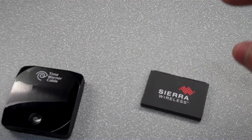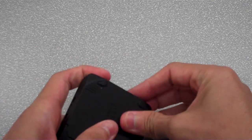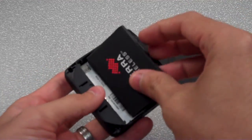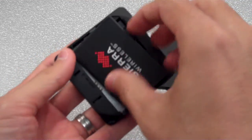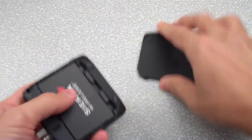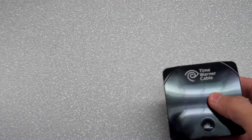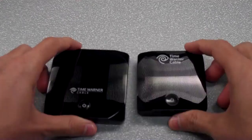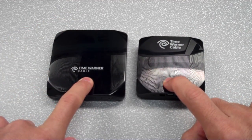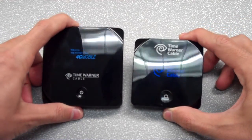Let's put the battery in. Supposedly it has a 35% faster on and off speed than the original Intelligo. I'm going to plug it in and side-by-side this with the original Intelligo. They both came on and are powering up.